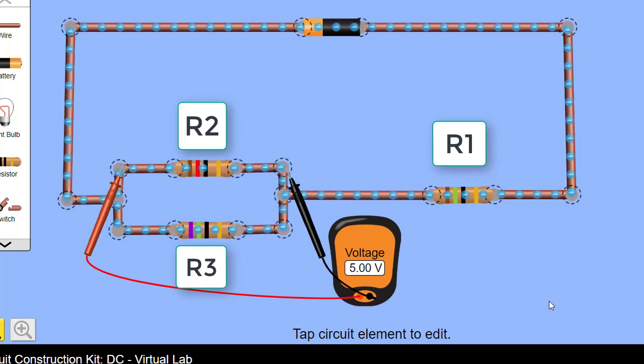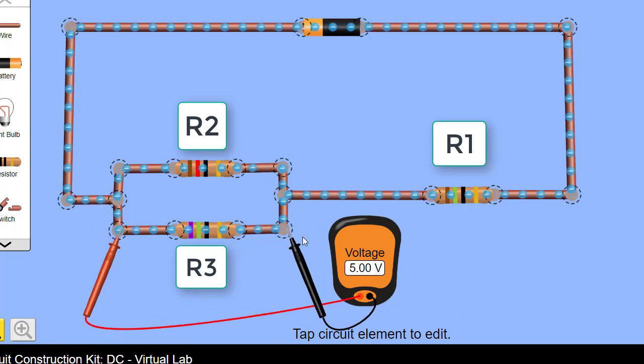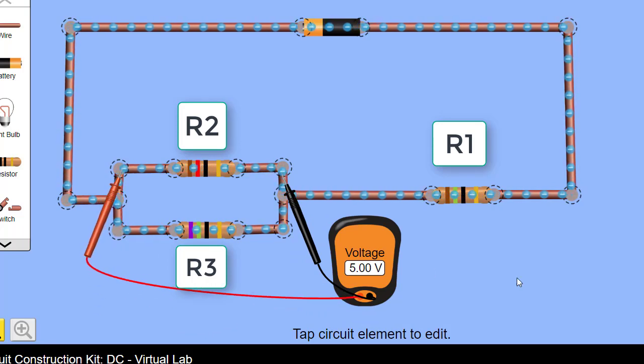Now for statement 2 — the voltage across V2 and V3. We've already shown that the voltage across any component in a parallel branch will always be the same: 5 volts across R3 for V3, and 5 volts across R2 for V2. So V2 equals V3. Statement 2 is correct.